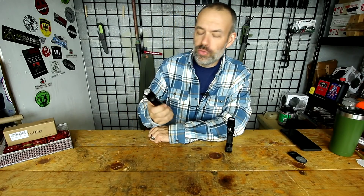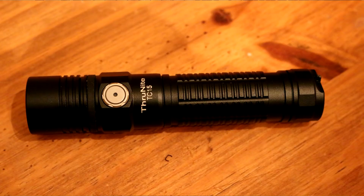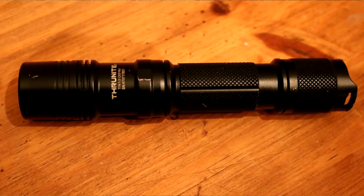Howdy folks, you're watching Deuce and Guns, and today we're going to compare Thrunite's brand new TC-15 to the old workhorse from Thrunite, the TN-12.